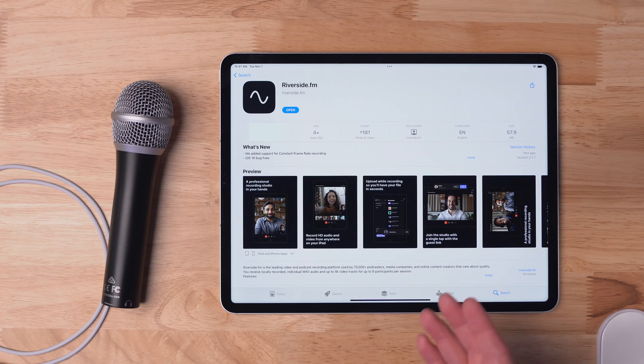Of course, you'll want to download the free Riverside app — we'll put a link in the video description to download. You can download it for iPhone, iPad, or your Android device.